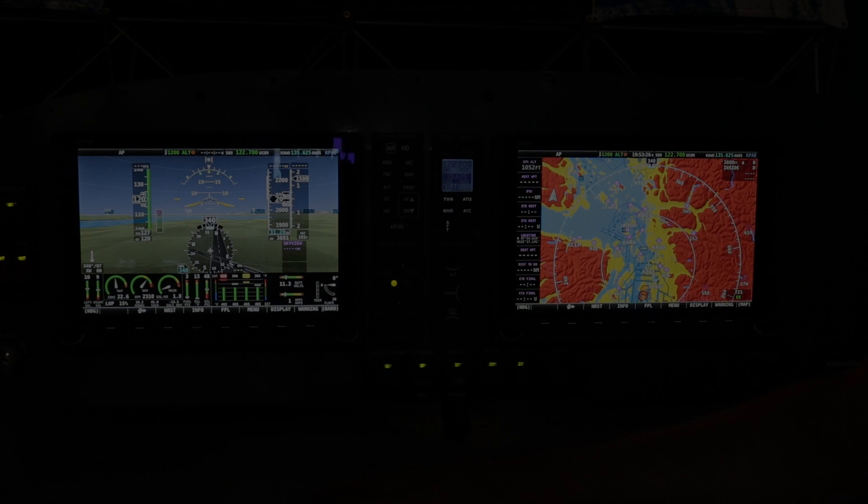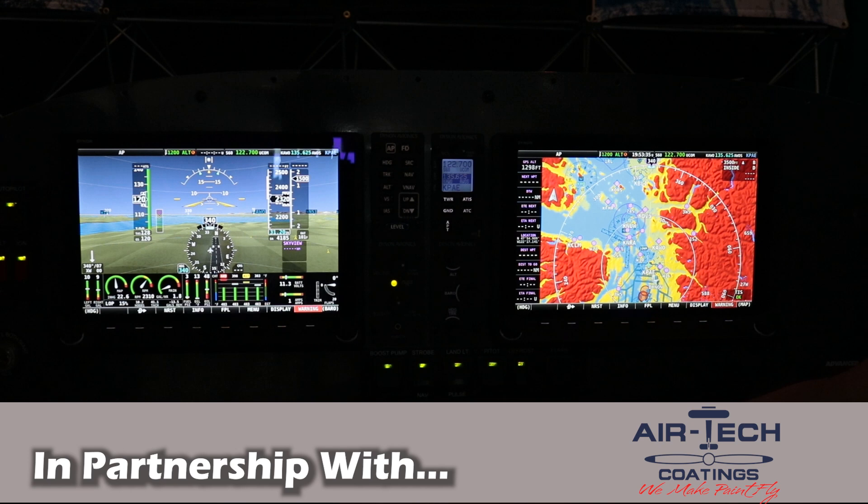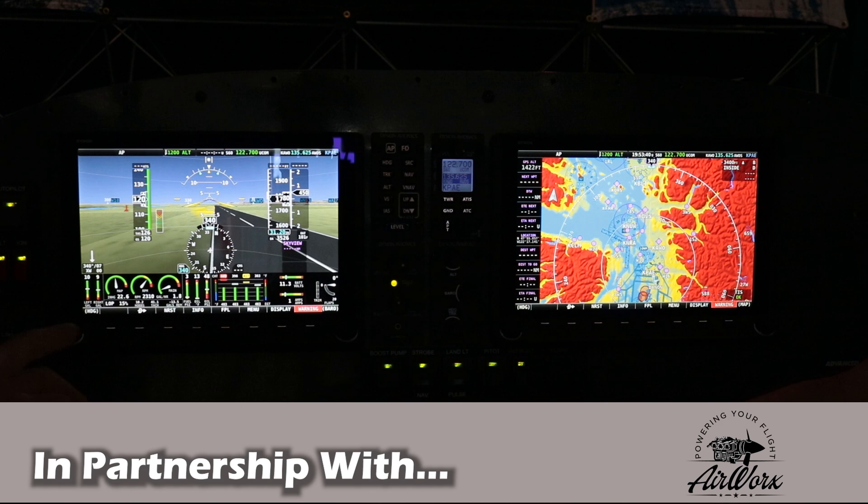I'm a brand new person to Dynon — I've never even touched one of these screens. Walk us through the home page, what's available on the home page. Is it customizable? I see you've got many buttons, and I assume you've got several pages to scroll through. Just kind of walk us through what it's like to operate one of these.